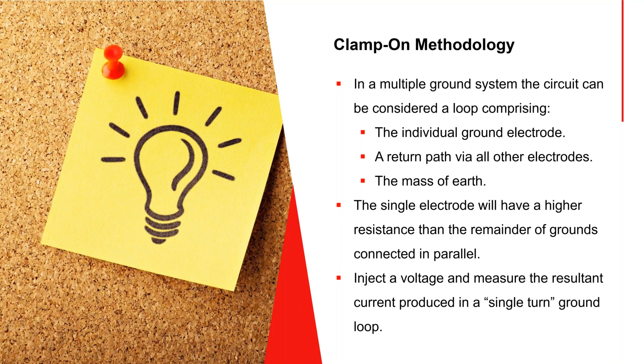To recap: you want a path that includes the mass of the earth along with a convenient low-resistance return, so your clamped electrode should account for most of the resistance you see on the display.